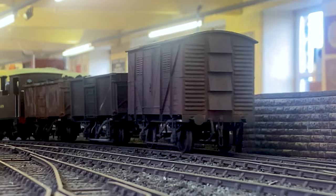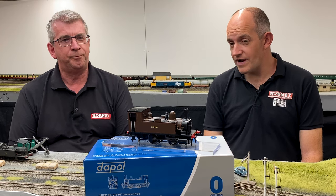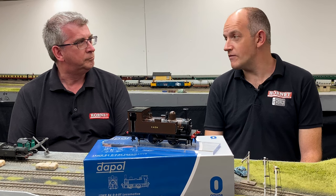The last one was withdrawn in 1963. Were any preserved? Yes, there are two that still survive today. There's Granville which is based at the Bressingham Steam Museum, and there's number 96 Normandy which is based on the Bluebell Railway.